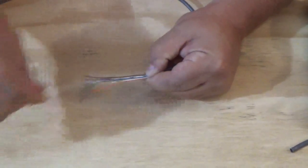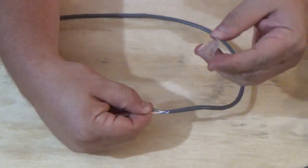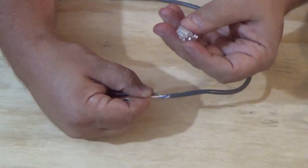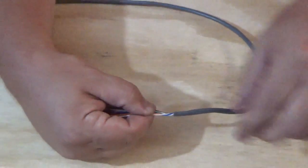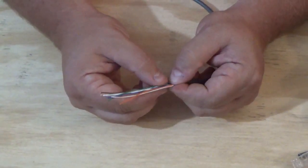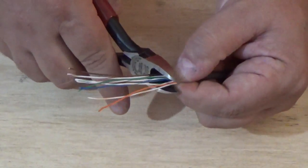Once we get them in line, we straighten them right out. Now I have them in order, so I'm going to take the modular plug and set it in place. In the modular plug there are little grooves — you can see the pins on top — there are little chutes that the wire slides into. We need to make sure our wires are lined up exactly where they need to be before we cut them. I'm looking good here, so now I'm going to take my side cutters and cut them straight across.